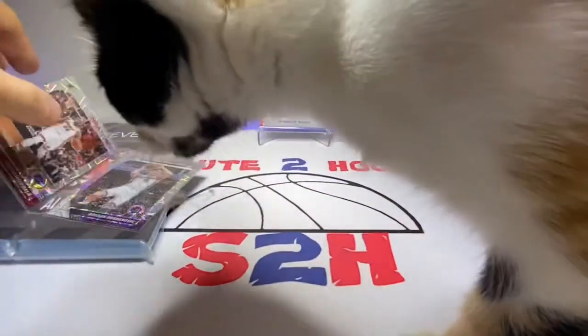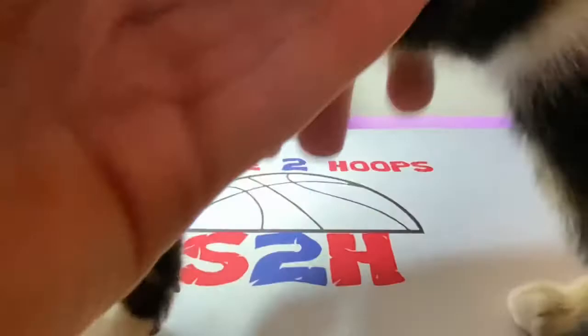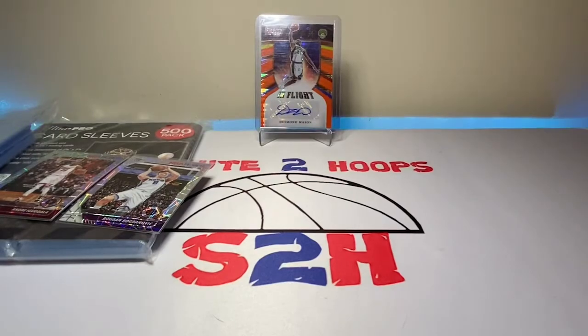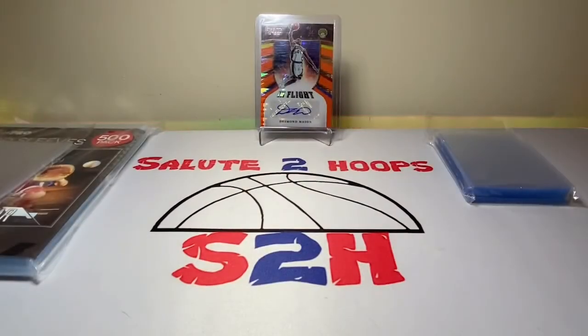Oh — there's our kitten! She's made an appearance. Give me one second guys. Sorry, we do have a kitten here — she's quite rambunctious and she loves the card table. Can't blame her for loving the cards, but getting back to it.